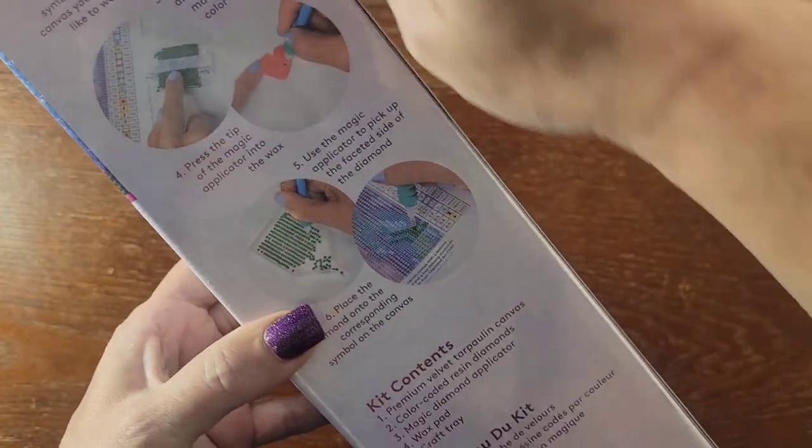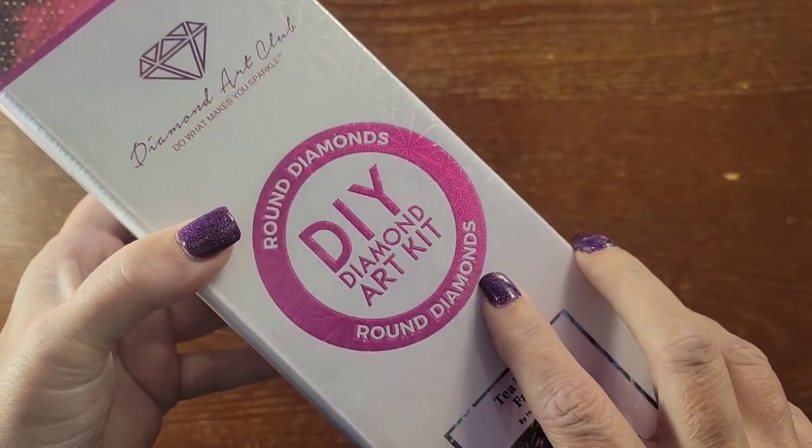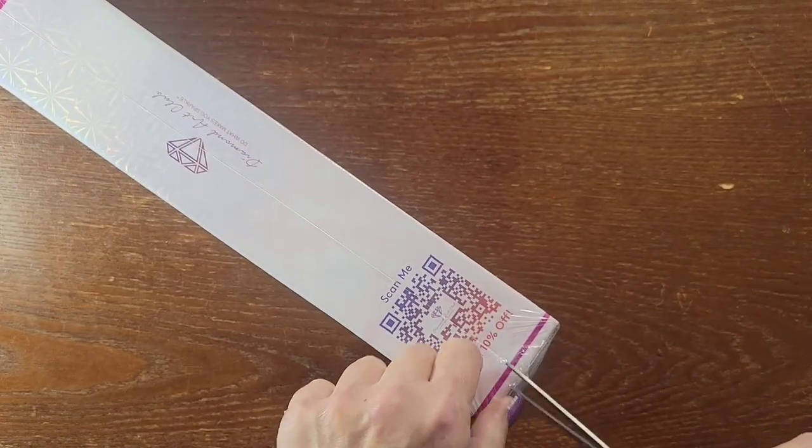There's a scan code on the side for 10% off. On the back there are general instructions and the contents of the kit, and of course the pink branding which makes it a round diamond kit. Let's go ahead and open it up.